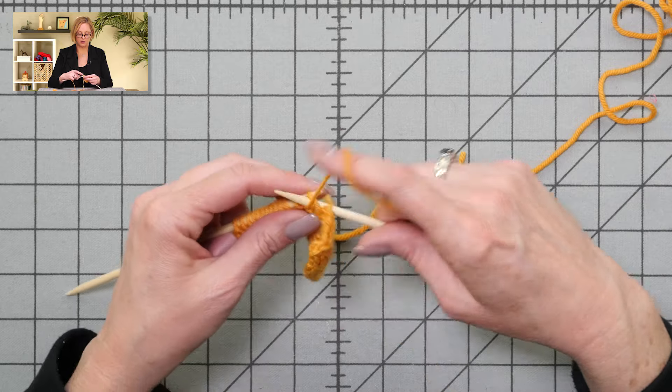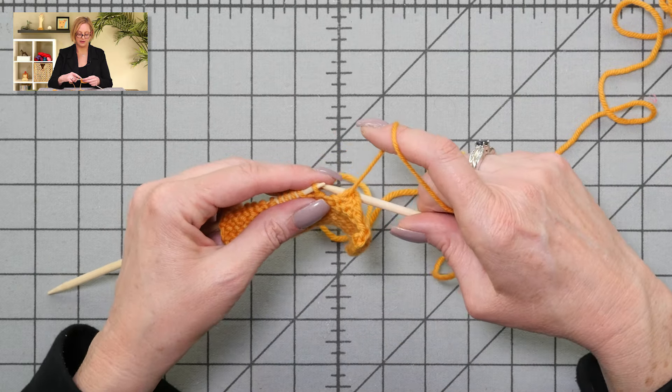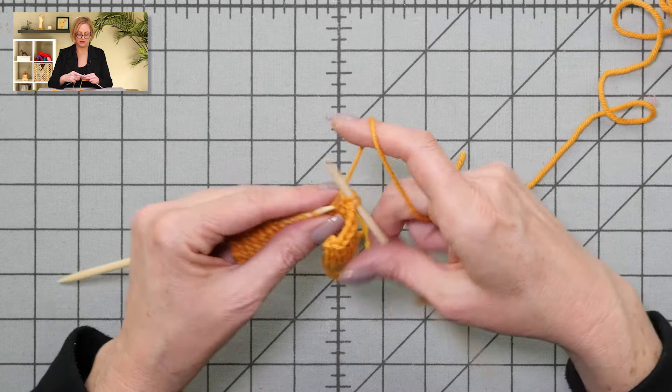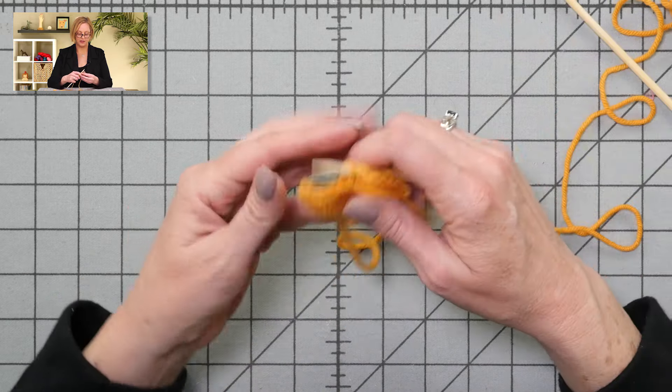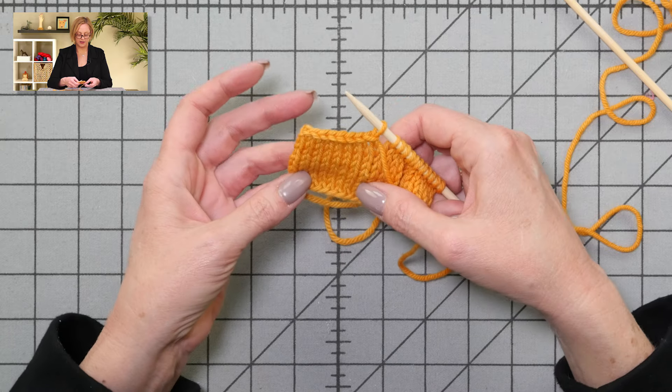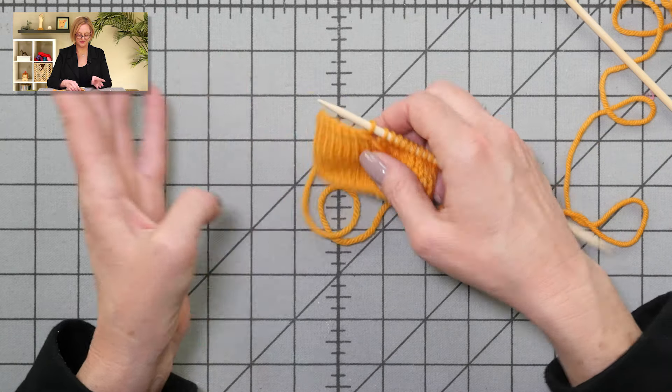You'll see this written as binding off purlwise and binding off on the purl side. Looks great on the knit side. Success. That's it — binding off purlwise. Good luck.